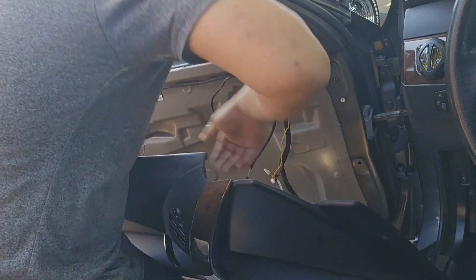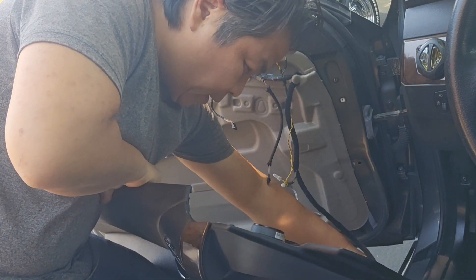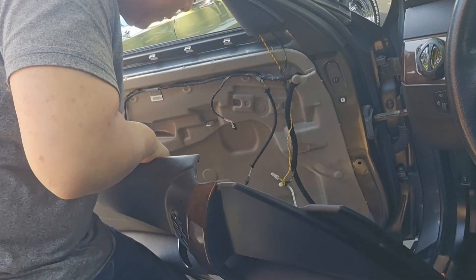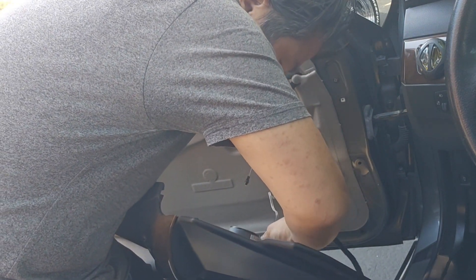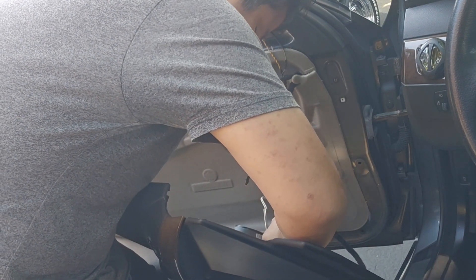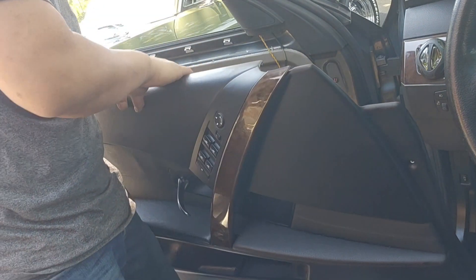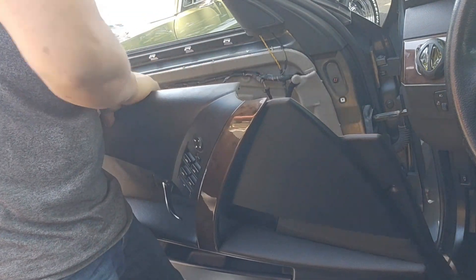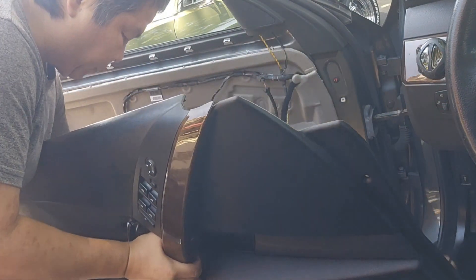So we're going to put the light plug at the bottom. Speaker wire. And then the door handle.